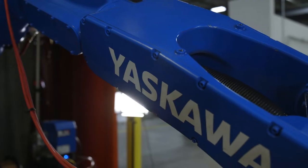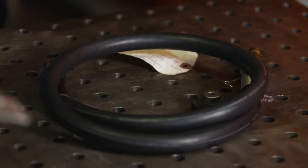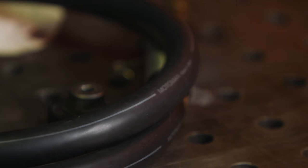The biggest thing that Yaskawa has is a patented through-arm robot cable that is exclusively available to Binzel. All of our Binzel torches come in with that cable and it's probably the most flexible, most reliable and most industry-tested cable out there.